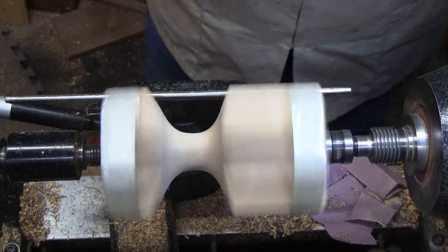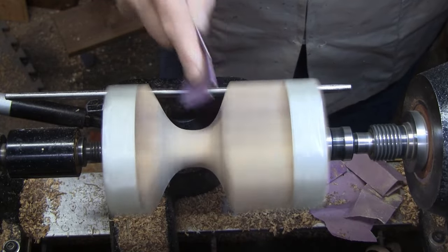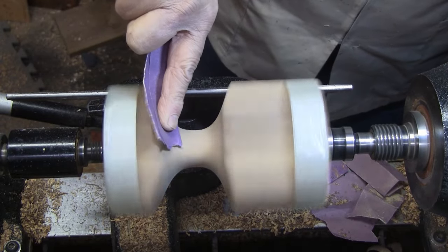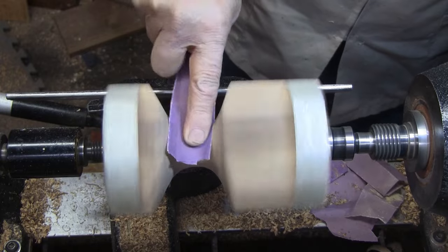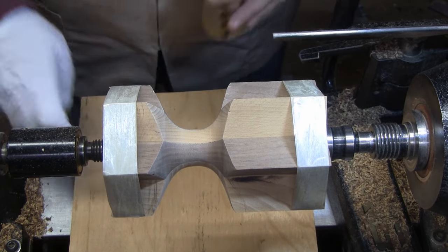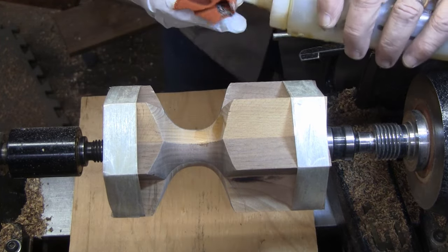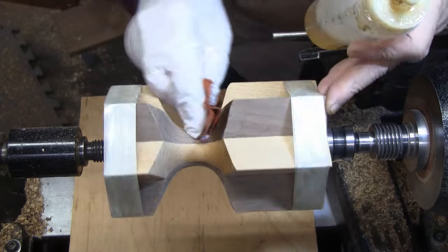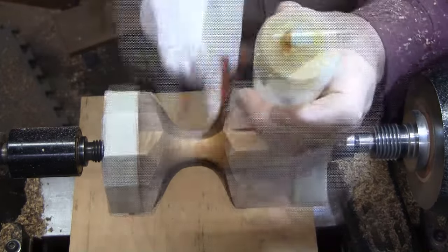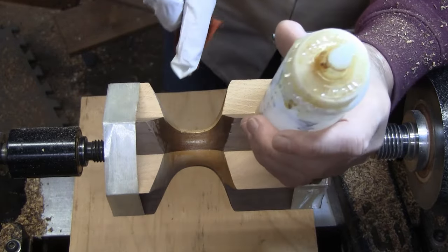I'm going to sand it in reverse at about 500 RPM starting with 150. We're all sanded up to 400. We'll use some sanding sealer - this is a shellac-based Zinsser Seal Coat. A couple coats of this on, and we'll see how well that hot glue comes loose and we'll get it glued together in the opposite direction.